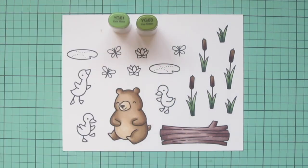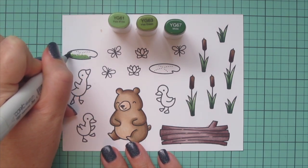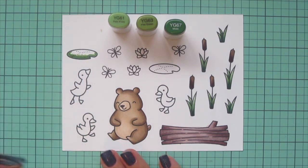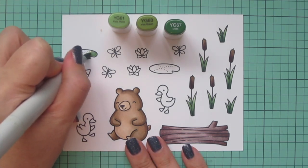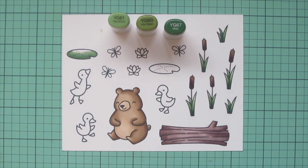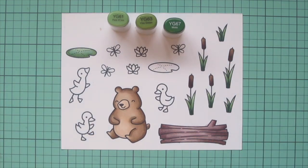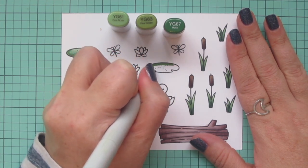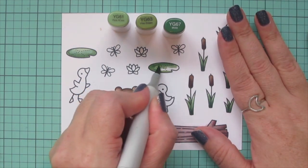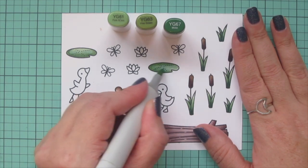While I'm working with my greens I thought I would also do my lily pads. I wanted something with a similar dusty tone but a little bit different, so I pulled out YG61, YG63, and YG67. I'm going to color one of them with shadows at the bottom blending toward the top, and the other one with shadows at the top so I can flip it upside down on the card later and have it look like the reverse of the other lily pad — just gives me more variety.